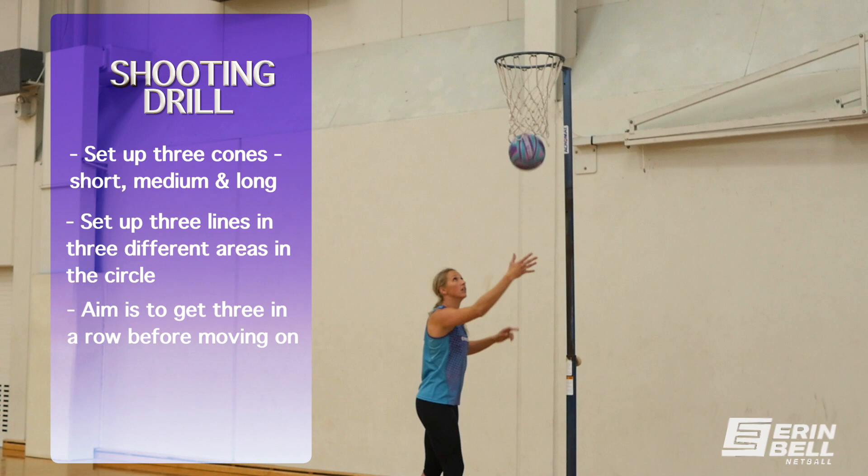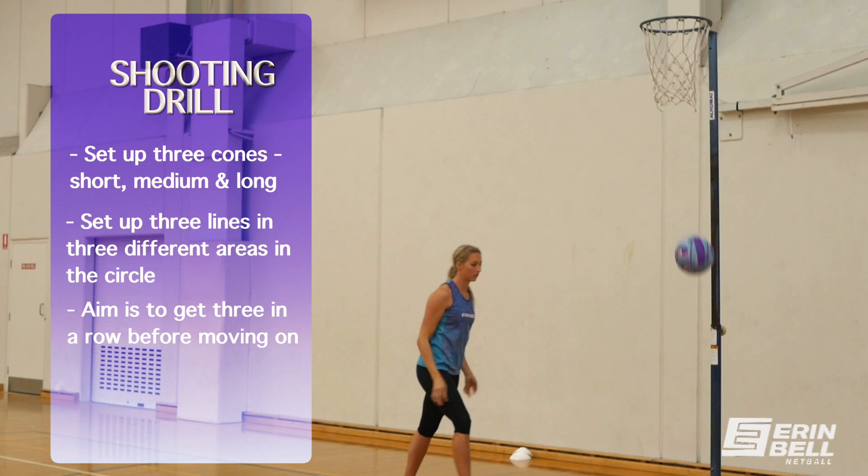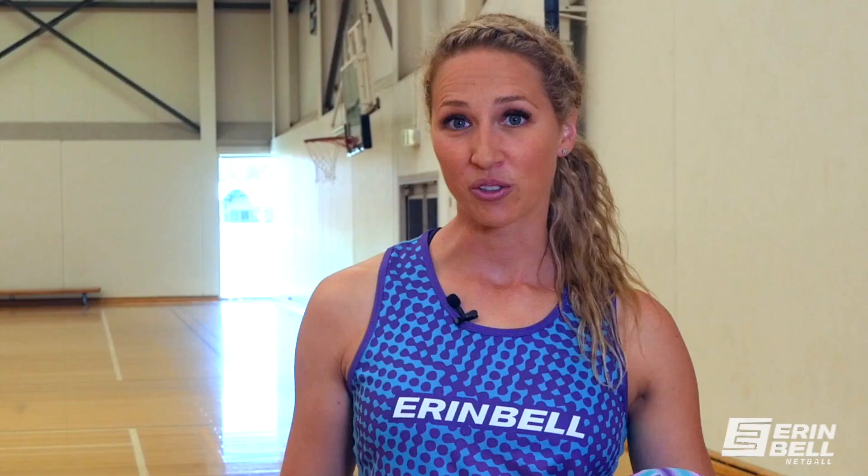The aim of this drill is to get three in a row. You set up a cajon short, medium and long — three lines in three different areas of the circle — and you're trying to get three in a row before you move on to the next line. If you can get all nine in a row, then you're doing pretty well.